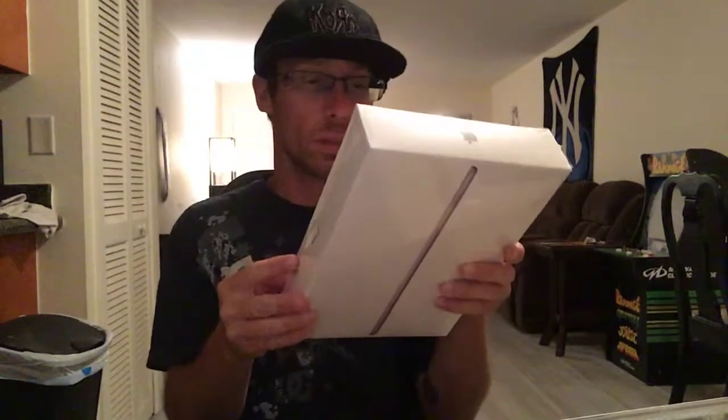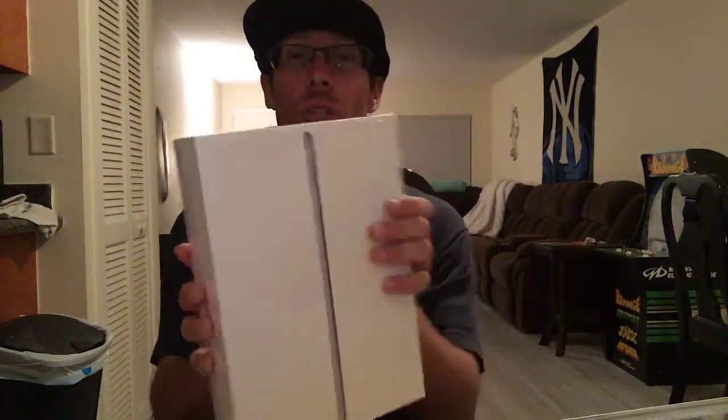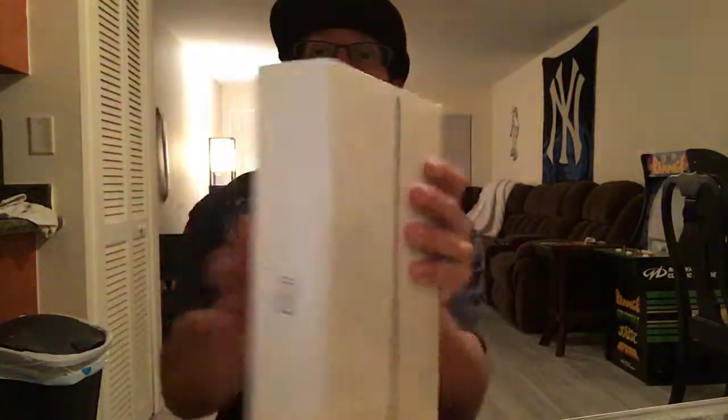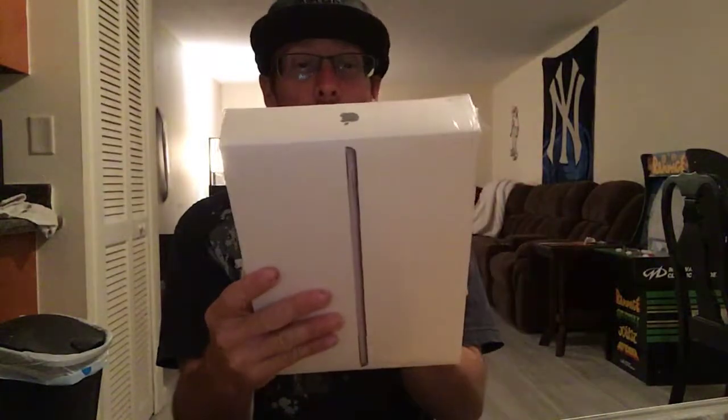It's called the iPod 6th generation. The full box looks like this — you got the iPod and you got the Apple logo right here. It's 32 gigabyte and this one is the 6th generation.